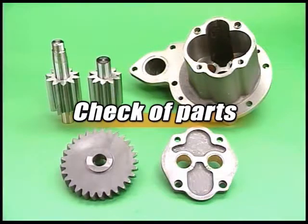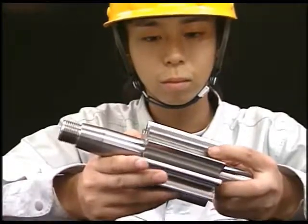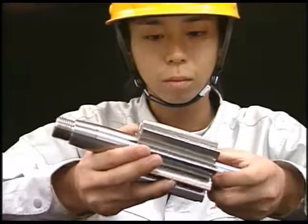After disassembly, check the parts. Firstly, check for abnormal contact and abrasion on the tooth surface of the pump gear.